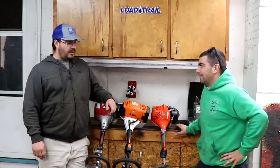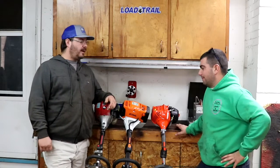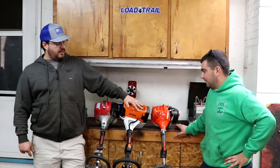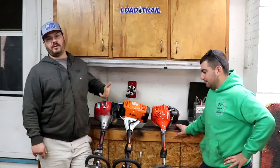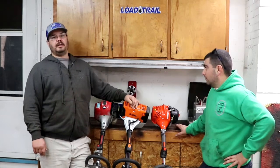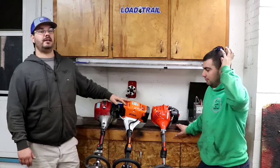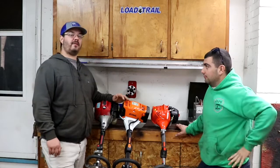Hey guys, we're in the garage doing some tune-ups today, just kind of talking. One of the first arguments that came up — he's looking at my equipment: I've got 31cc, 28, 25 — I have Stihl, Red Max, Echo. He was talking about his 225. Do you really need a 31cc? That was kind of our debate.